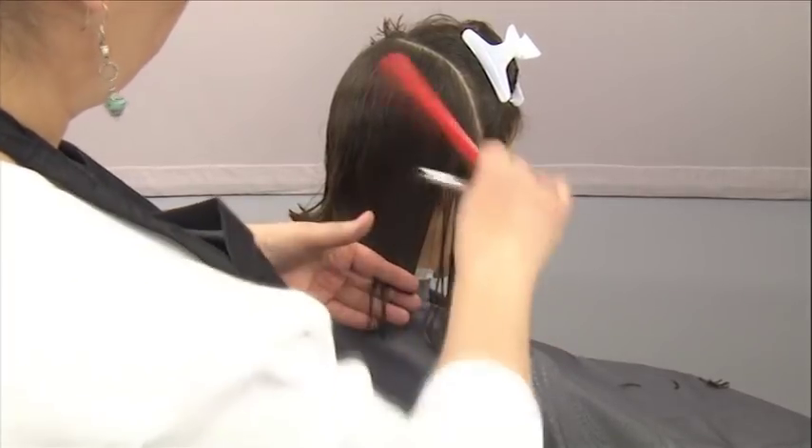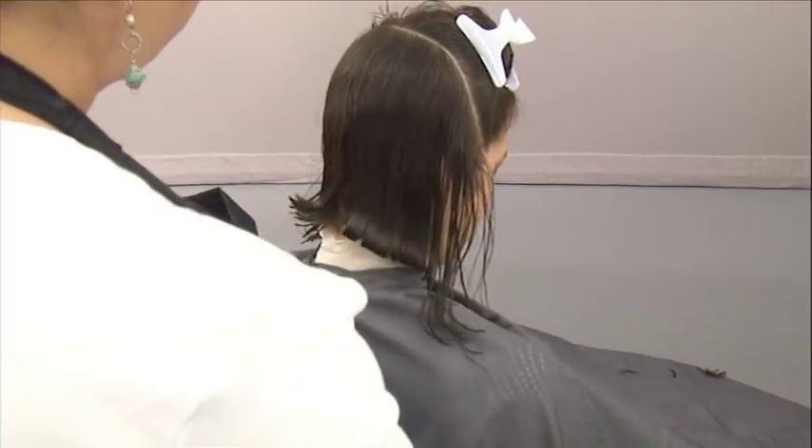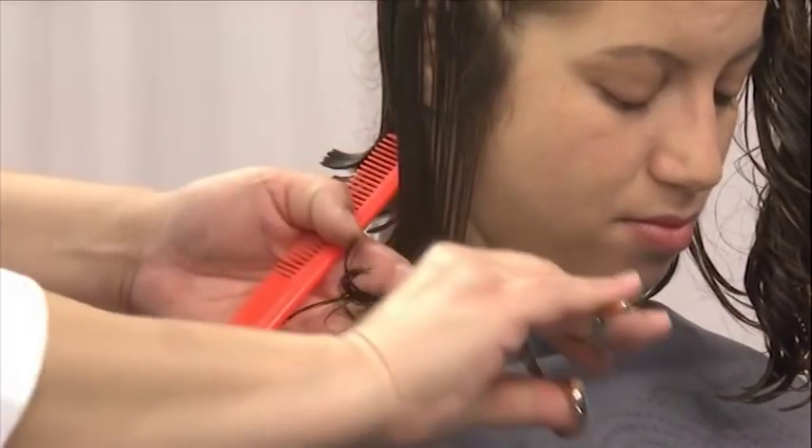Position your fingers to establish the length and create the diagonal line. Then cut the entire side section, working as close to the skin as possible.